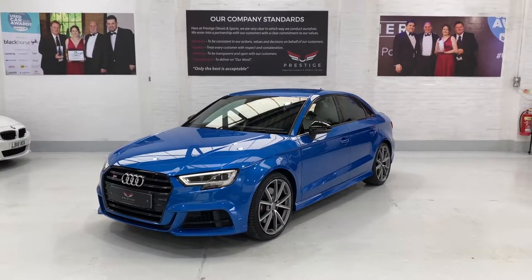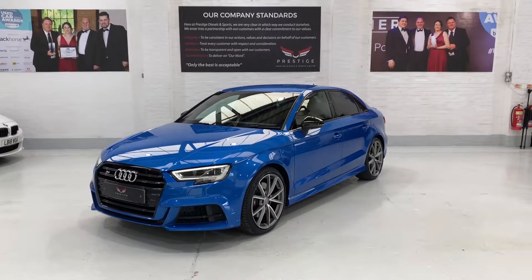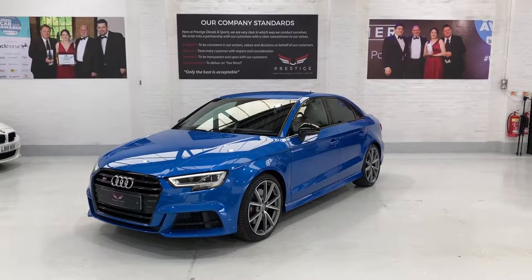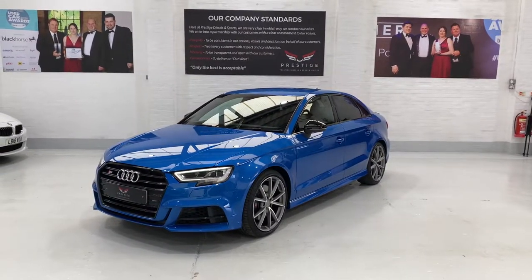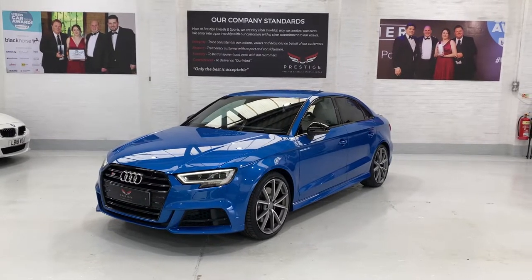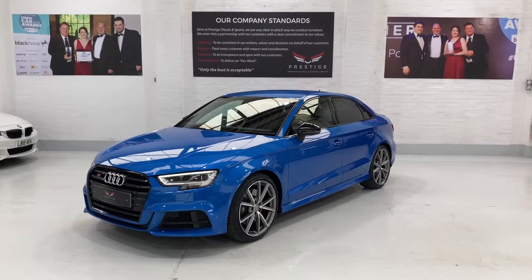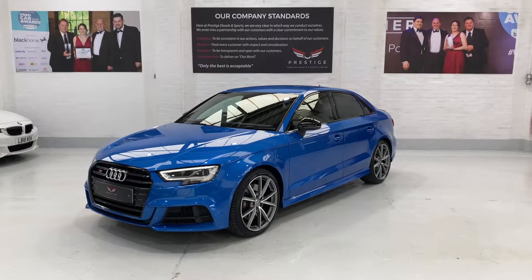Hello again and welcome to a new video. This is our 2018 Audi S3 Quattro Black Edition with the auto gearbox. This car is finished in Ara blue crystal effect, a very metallic colour — we'll come in close and show you that in a minute. It's just clicked on to 29,000 miles and we've just completed a full service on the car.